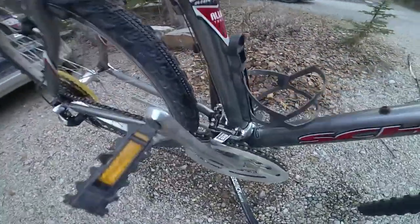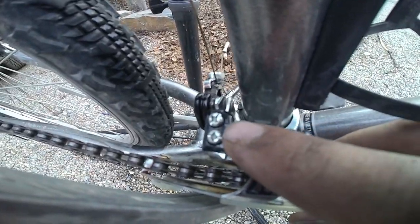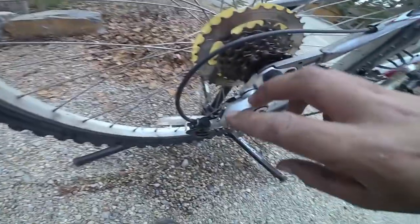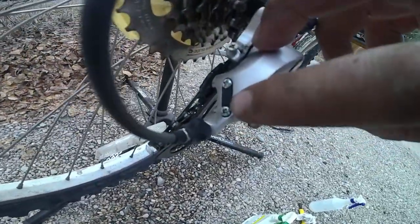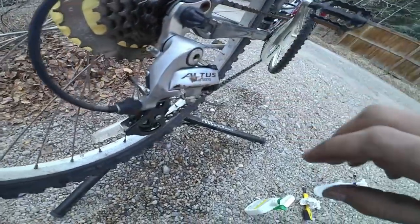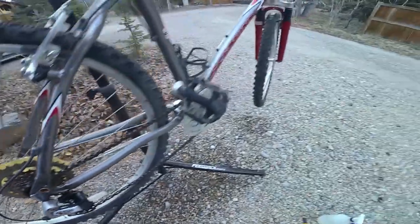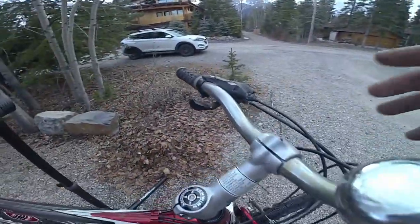Now that the bike is completely clean and lubricated, we can go ahead with the adjustments. These are the high and low screws for the front derailleur, and these exist as well on the rear derailleur. You can use these to adjust the positions of the derailleur, and you can also change tension on the cables on the ends indicated.